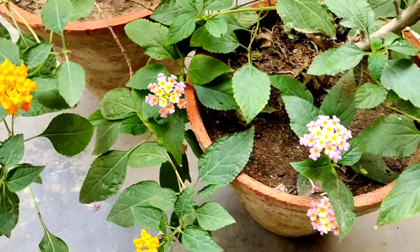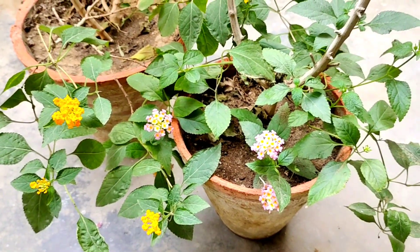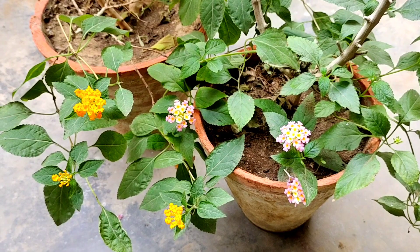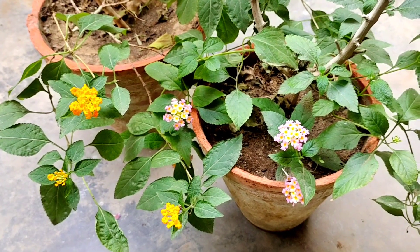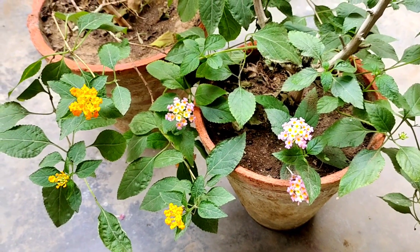This plant comes in orange, red, white, and different combinations. The flowers in this plant come in bunches, as you can see. For better growth and flowering, compost is a must.